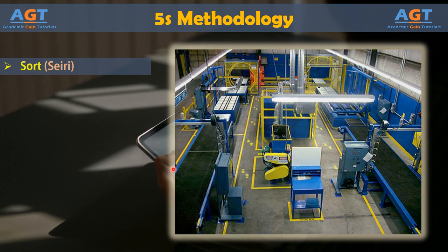Phase 1: Sort. During the sort phase, all items or materials in a workspace are reviewed, removing unneeded items and keeping necessary resources.